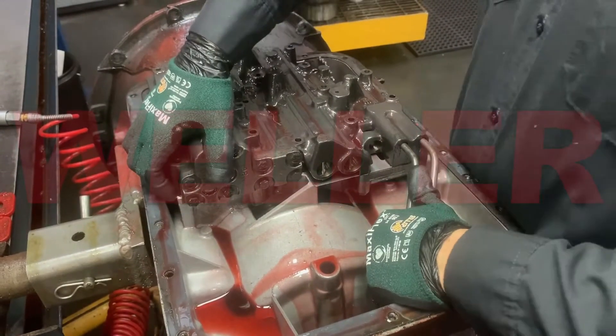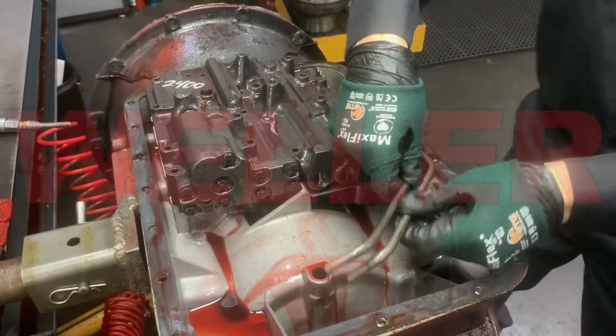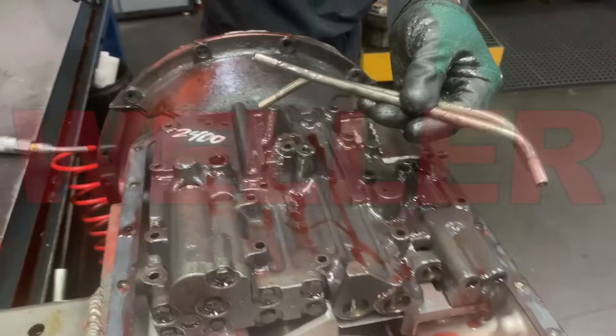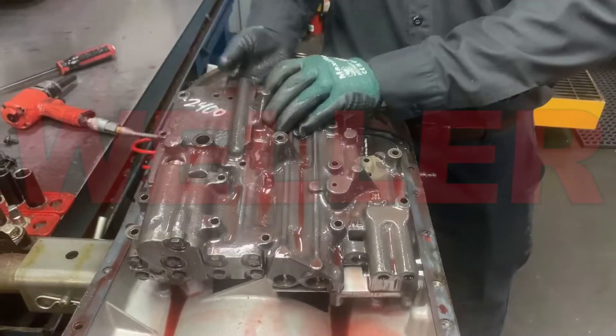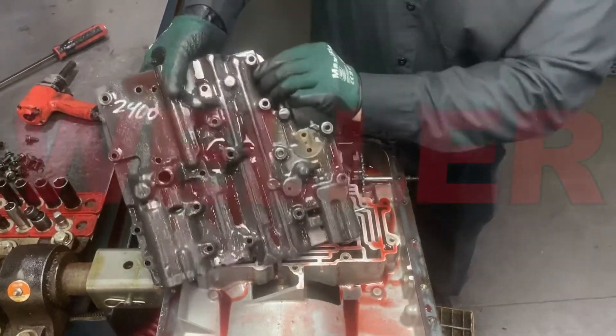The two governor signal pipes are the same, so when you go back together with it you don't need to make sure that one of them is in the right position — they're both identical. Now you can remove your two adjacent bolts and the valve body will come free.